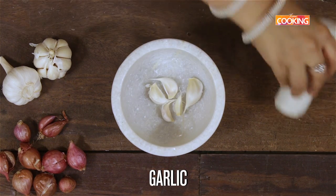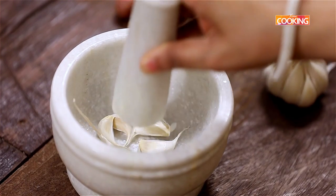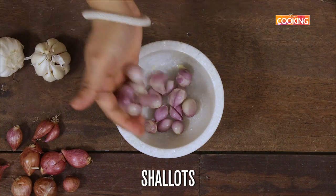Pound a few cloves of garlic with the skin and keep this aside. Next, gently pound the shallots or the pearl onions.